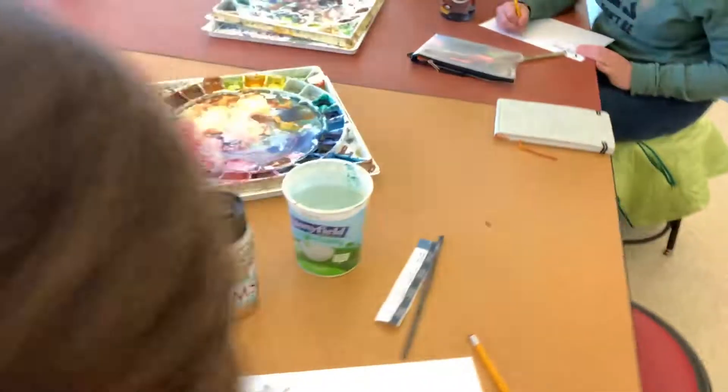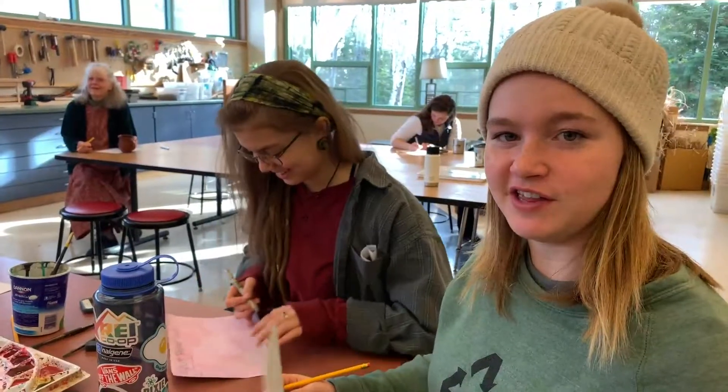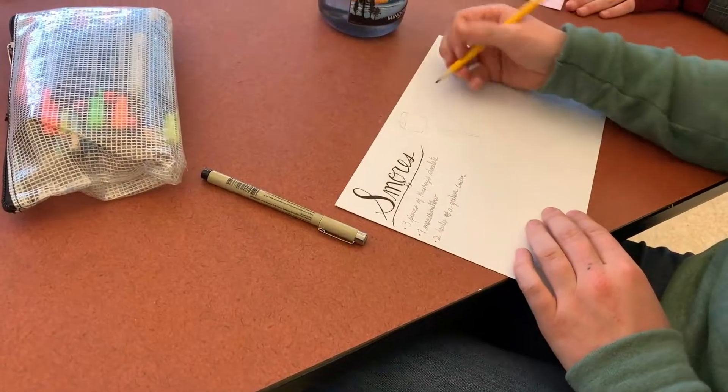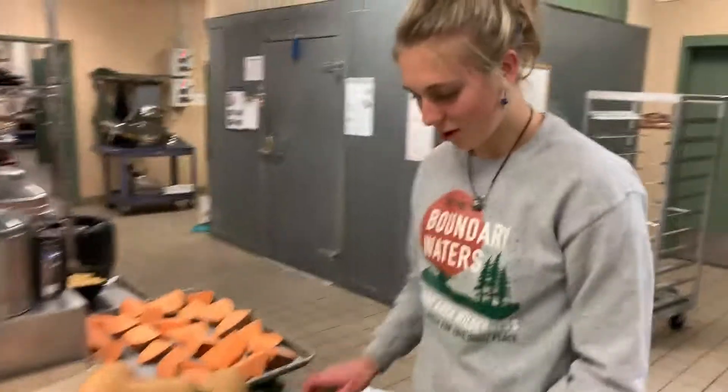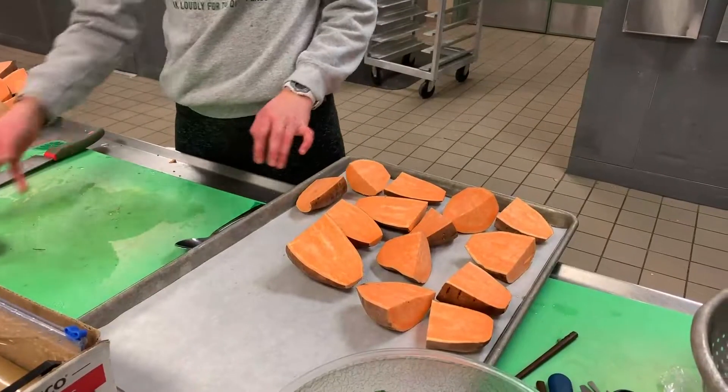We are making recipes and illustrating them to donate money to organizations that solve world hunger. I'm making pie crust for chicken pot pie. I'm making a quinoa tabbouleh salad. I'm roasting the sweet potatoes on these trays.